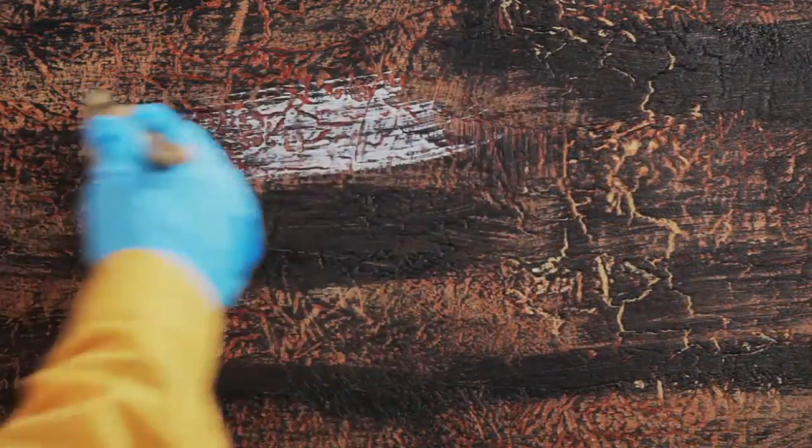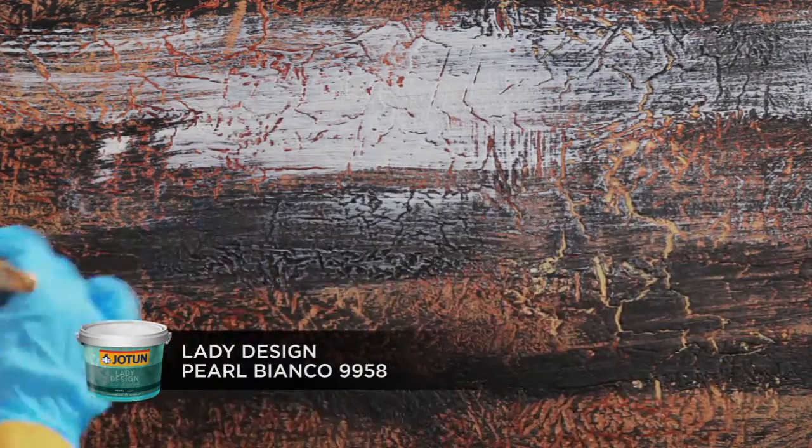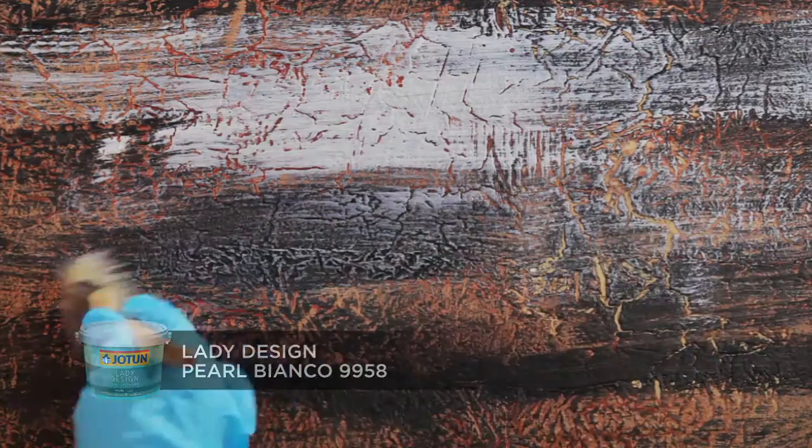Finish with light dry brush strokes of Lady Design Pearl Bianco 9958 and allow it to dry. You've now created the perfect ancient stone design.